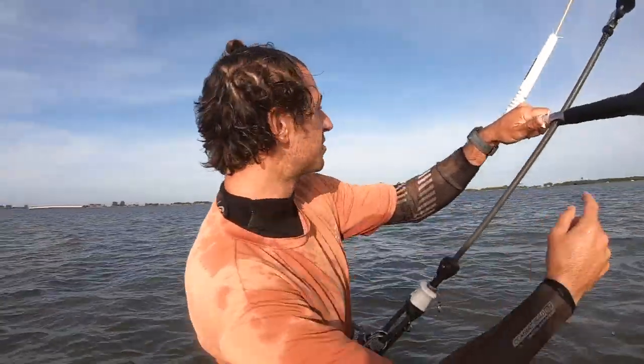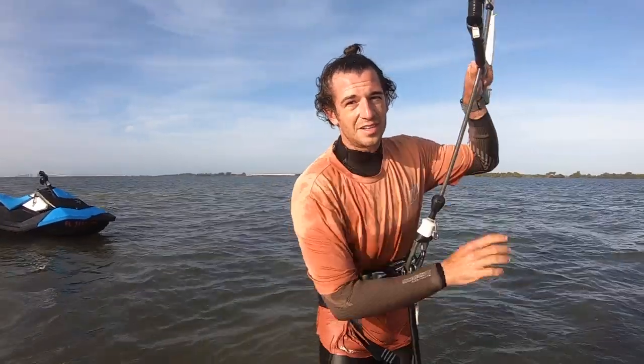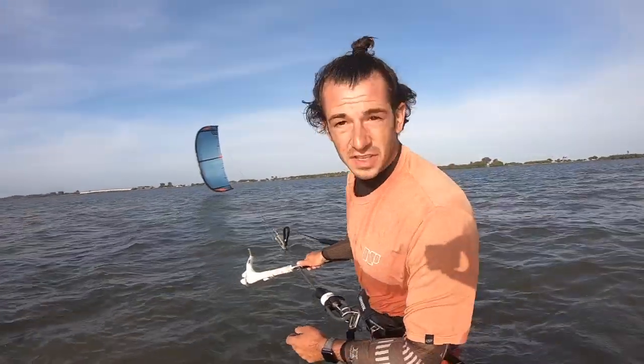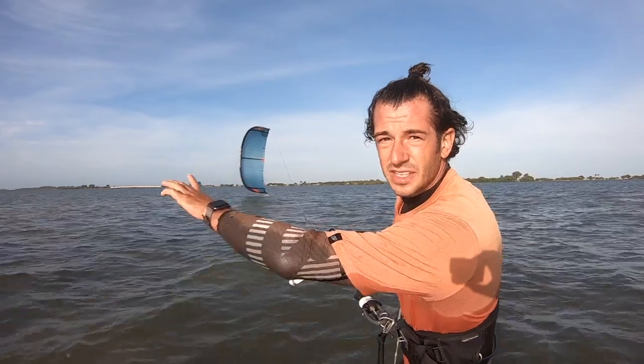So go through the normal steps, go back to the beach and land it like normal. If you're an advanced rider, let's talk through how to juggle a bar. So if I'm out in the water and I'm away from the beach and I want to fix my lines, the first thing I'm going to do is get the kite to the edge of the wind window.